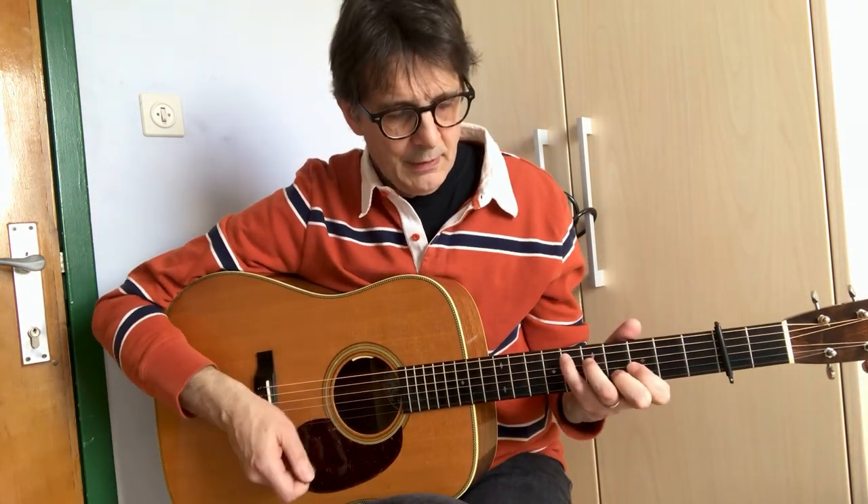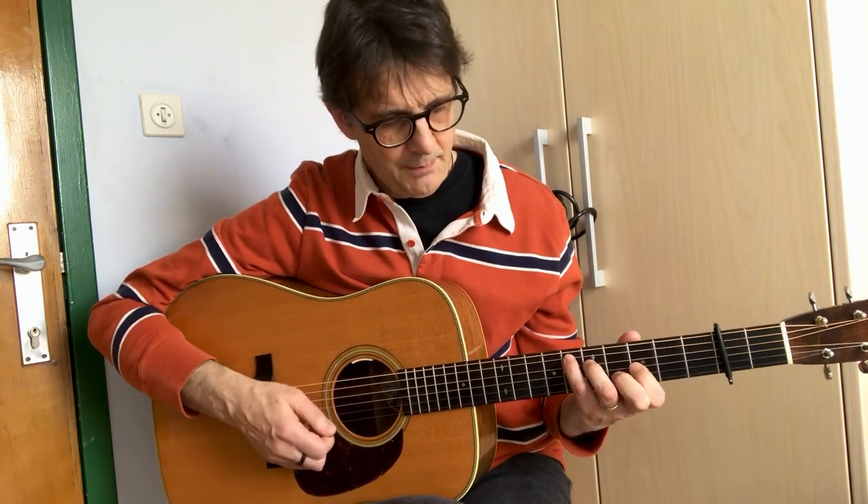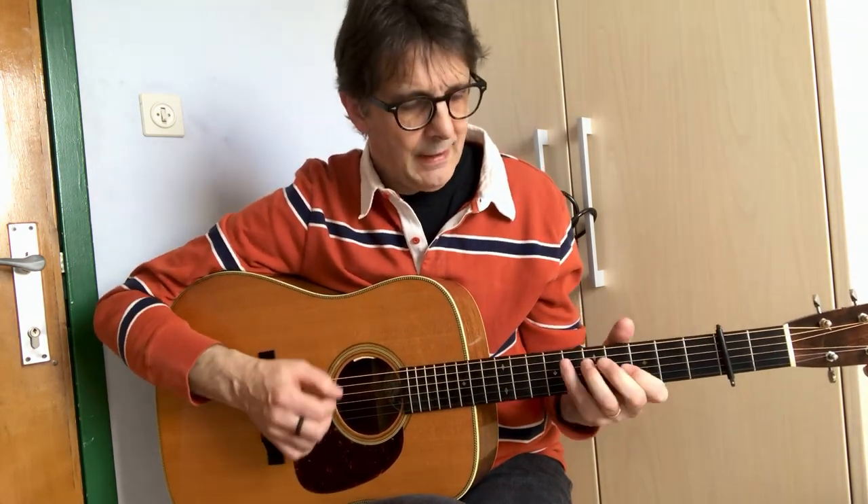Then you go to the B section. We start with an Eb chord — this is a C shape position, a C shape chord. And you go like this, then Bb, back to Eb, Bb, E, and back to G.